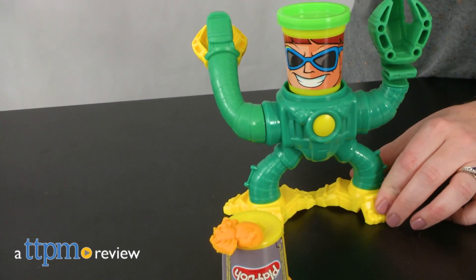Mold all new ways to play with Play-Doh. Hi, I'm Laurie from TTPM. This is the Play-Doh Marvel Spider-Man vs. Doc Ock playset from Hasbro.